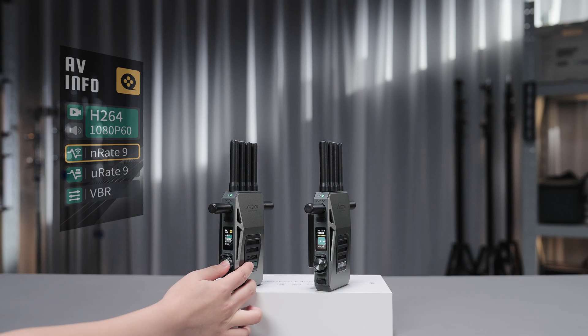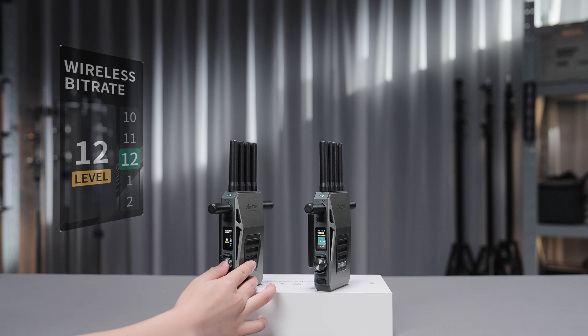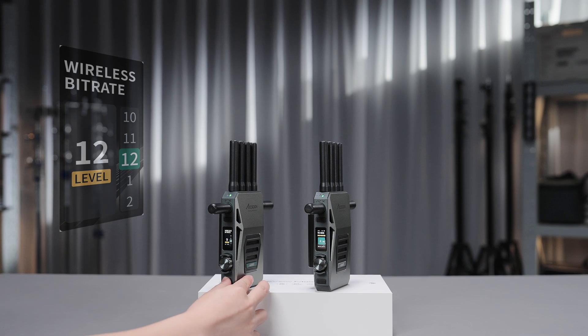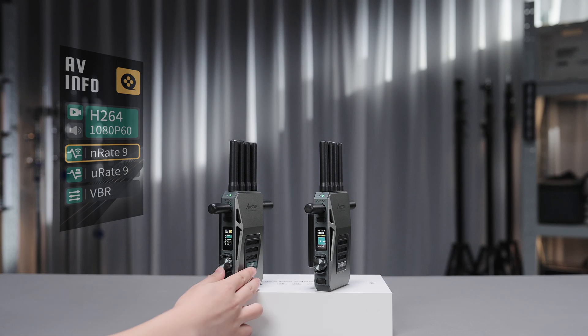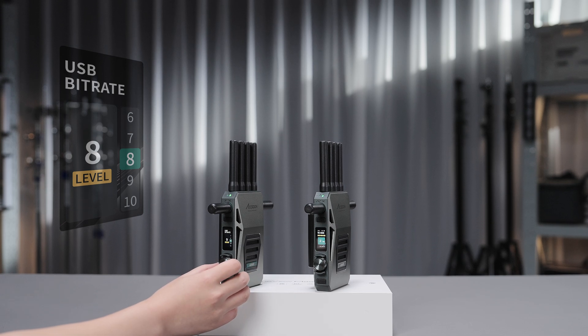Rotate to the right twice to enter the AV info page. Here you can check the details of the input signal and change the bitrate settings of the current device. N-Rate stands for the wireless network bitrate from 1 to 12, maximum being 12. U-Rate stands for the USB wired video bitrate from 1 to 12, maximum being 12.